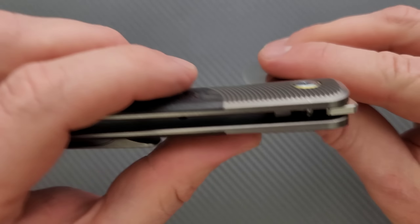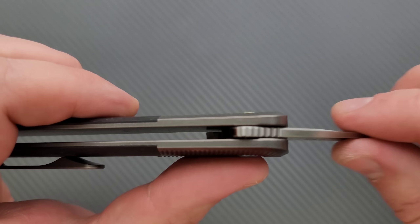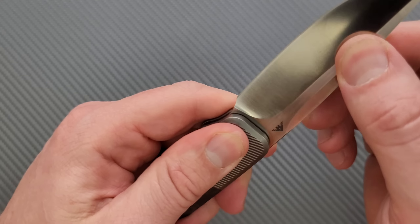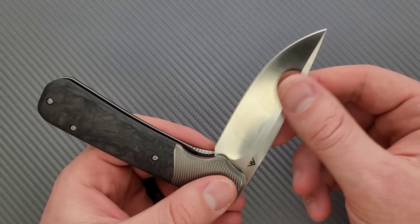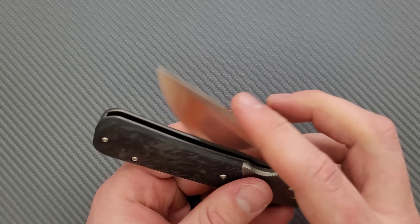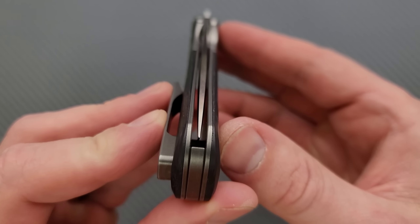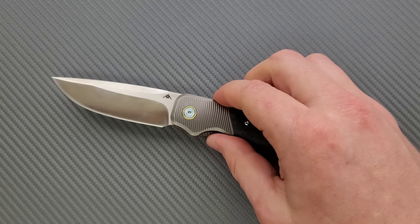The stop pin is right there and there's just an insane amount of shouldering on both ends — it goes really deep underneath the tang of the blade. No blade play up, down, left, or right. No lock stick, no pivot lash. We have a nice medium strength detent and perfect centering. The execution of this knife, outside of the finish on the blade, is really, really good.